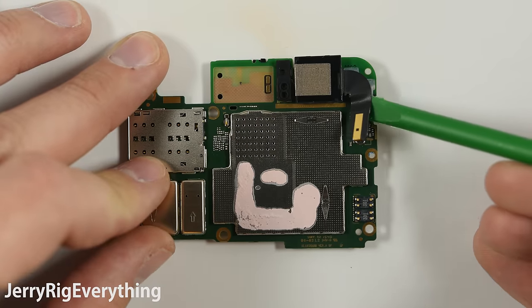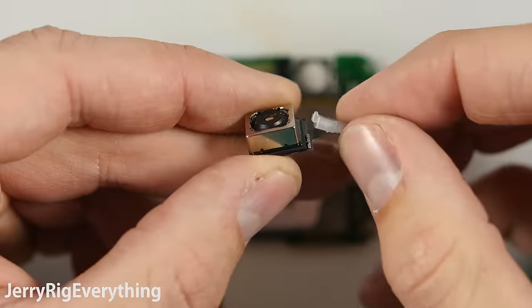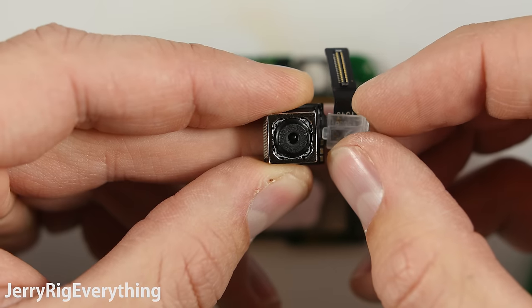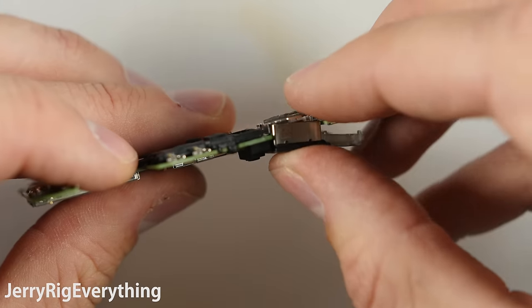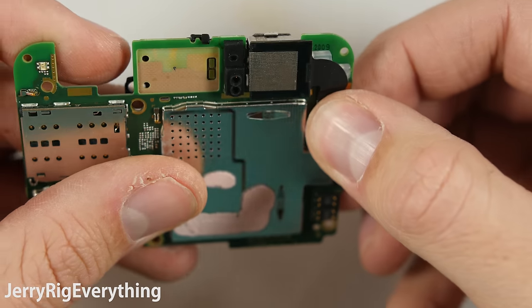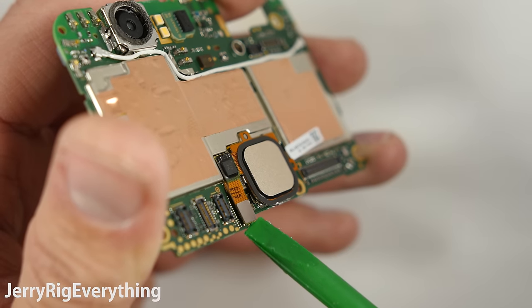Rear facing cameras here — it has a relatively interesting design: 12.3 megapixels, and it has that little plastic bit right there on the ribbon cable. The camera itself sits right in between the motherboard. That little clear plastic piece is to help support the ribbon cable of the camera so it doesn't kink or bend. The fingerprint scanner is also replaceable.